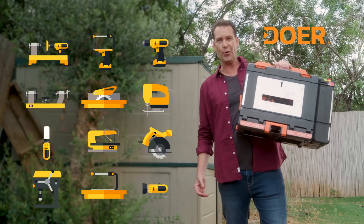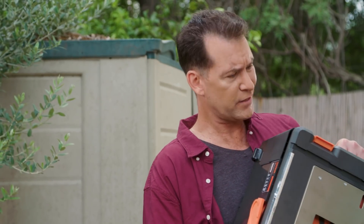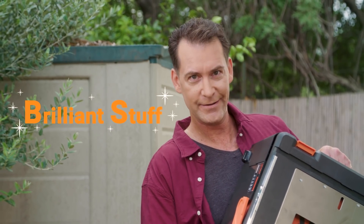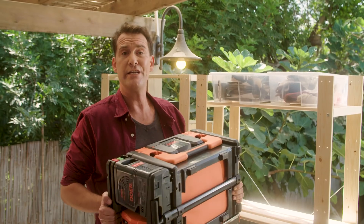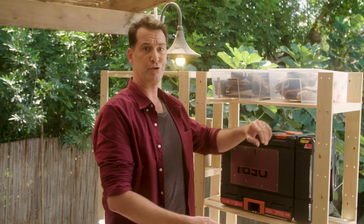This is Dewar. It also has all of those things. You're saying to yourself, what? You're thinking this is BS. Ain't no way this box holds 12 different tools. Well, the only BS here is this brilliant stuff. Dewar is a toolbox that's basically a tool shed in a box — it has all these tools, yet it easily fits on a shelf. You ever try fitting a tool shed on a shelf? It ain't easy.